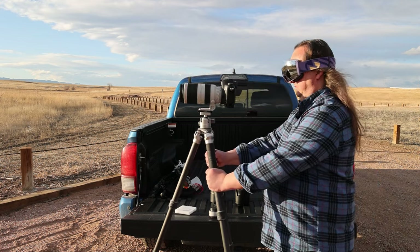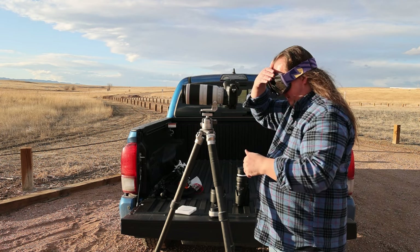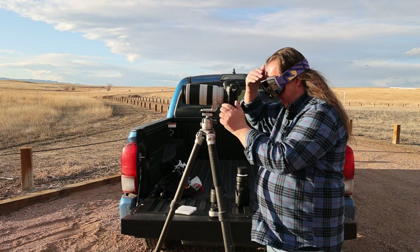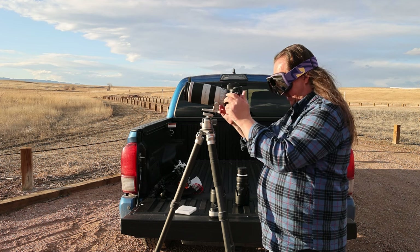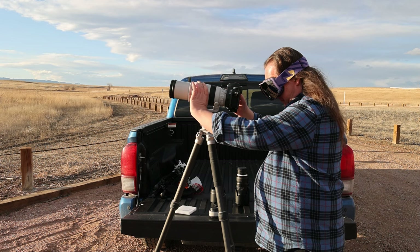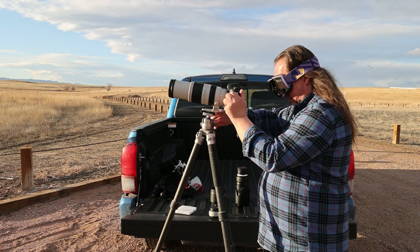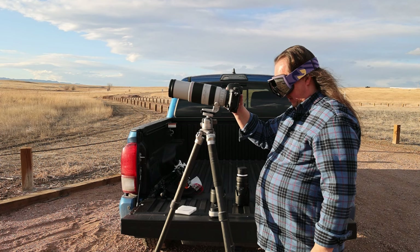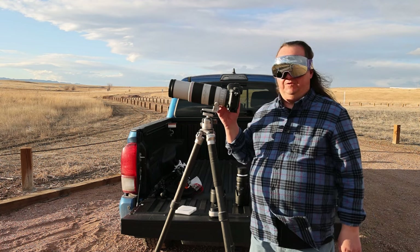I'm going to line this up and turn on my live view. It also helps to have a hat so that you can block the sun that way. I'll adjust the camera position so that I get the sun in frame and zoom in. One thing you might find challenging is actually focusing. And another thing that's really important — I'll show you the histogram for this photo later — is to adjust your exposure so that you don't get any clipping in your histogram.